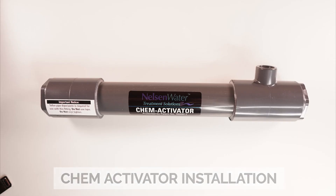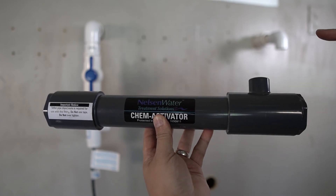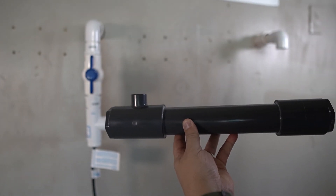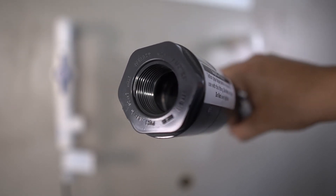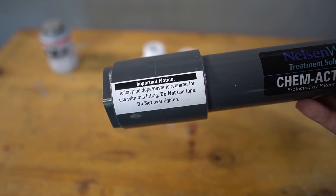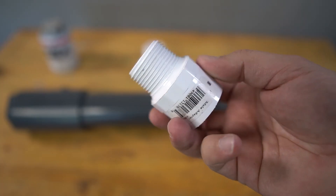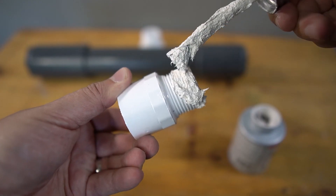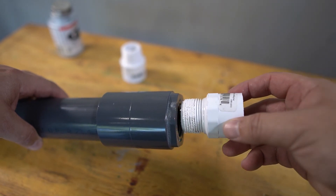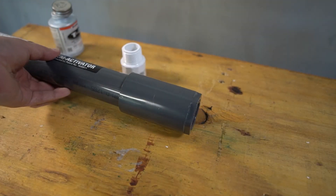The next component to be installed is the chem activator. It has an opening designed to receive the injection fitting. During installation this opening will be positioned on the incoming water supply. If your setup is different, you may need to flip the chem activator the other way to have it aligned properly. The chem activator has one-inch threads on either side. Because of the precision cut of the threads, Teflon tape cannot be used — instead, you will need to use pipe dope. One-inch thread-to-slip PVC connectors are used in this example. Apply pipe dope to the threads, then thread the slip connector into one end of the chem injector and fully tighten it. Repeat these steps for the opposite end.